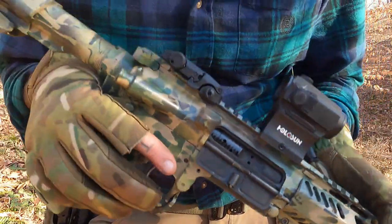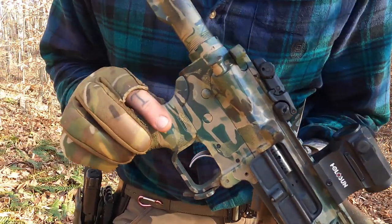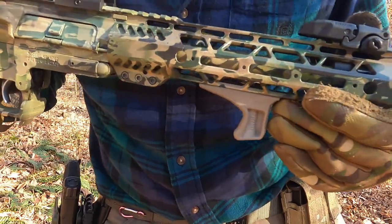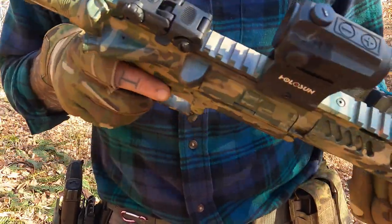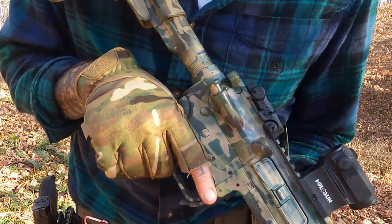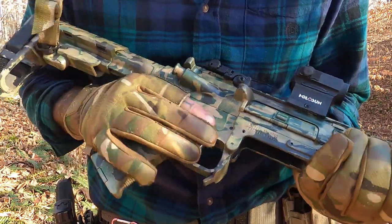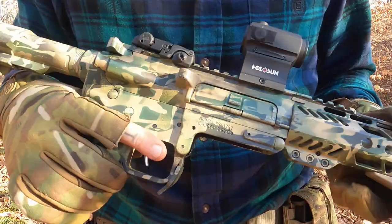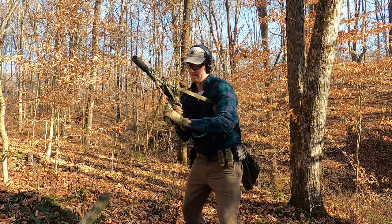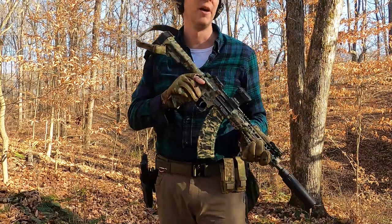The clear coat — I love it. You're not going to get that battlefield-worn look you get from other rattle can jobs. Some people like that, but I like my camo and I want to keep it the way I like it. The finish of the clear coat just feels good — it's hard to explain, but compared to old spray paint it just feels nicer, it feels finished.